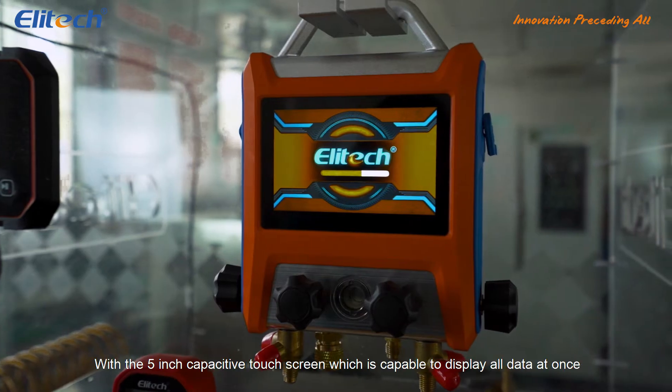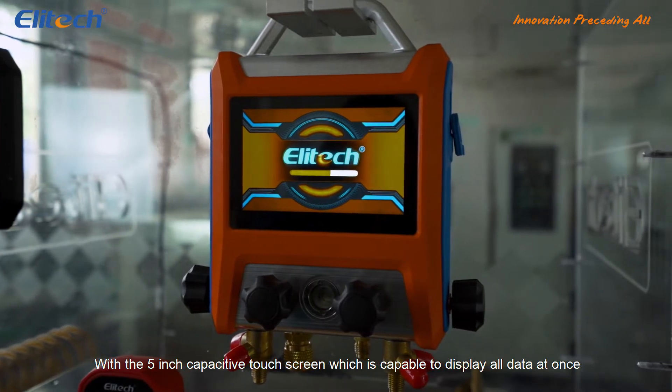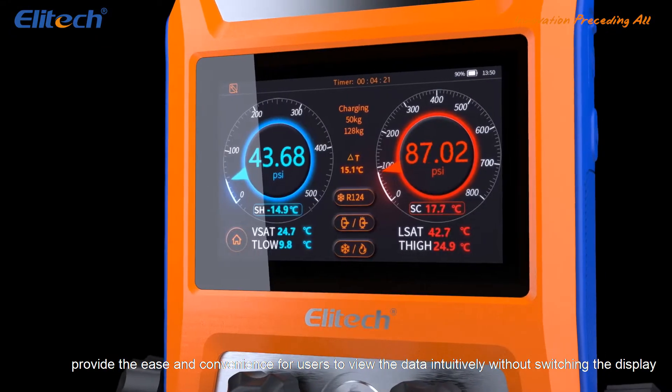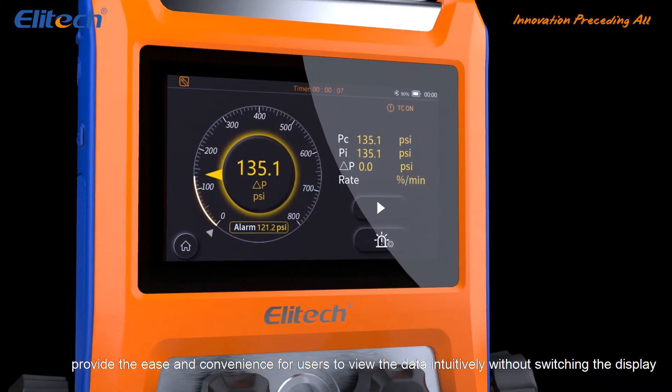With a 5-inch capacitive touchscreen which is capable of displaying all data at once, it provides ease and convenience for users to view the data intuitively without switching the display.